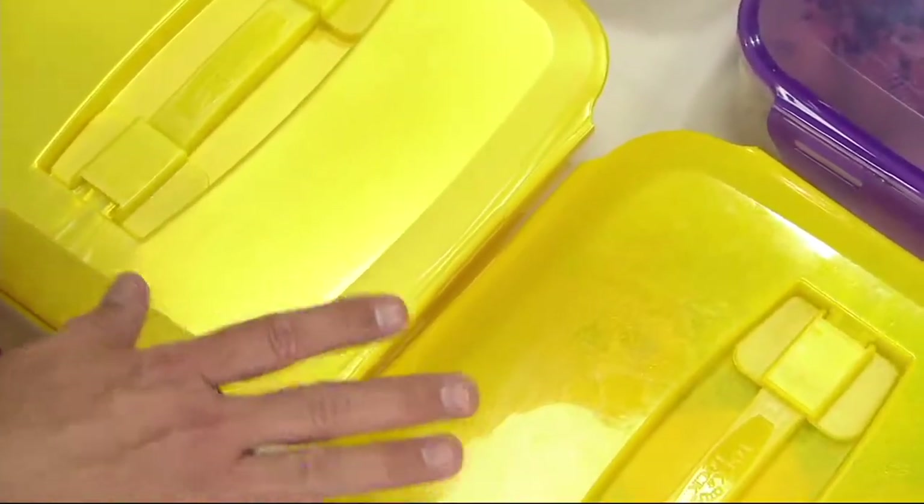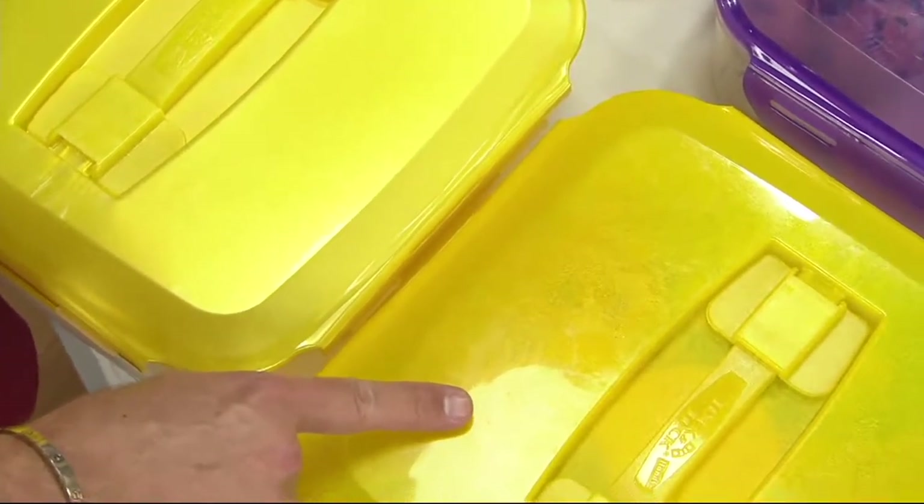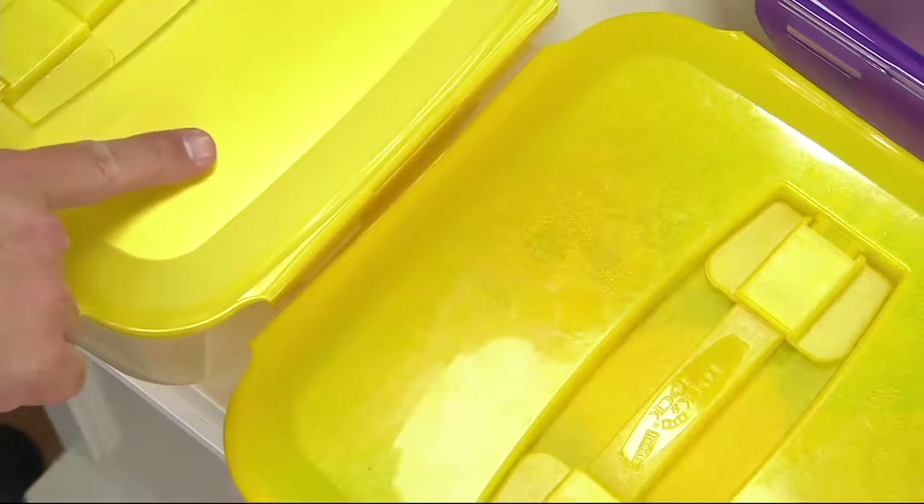Here's the thing: unless you're right on top of them it's really hard to see the difference. The yellow is a little bit see-through, and the banana is more opaque.